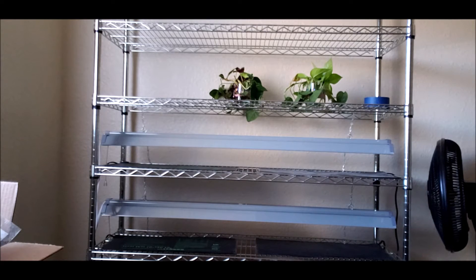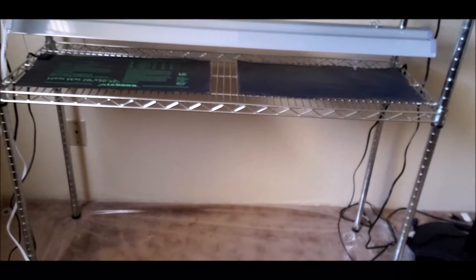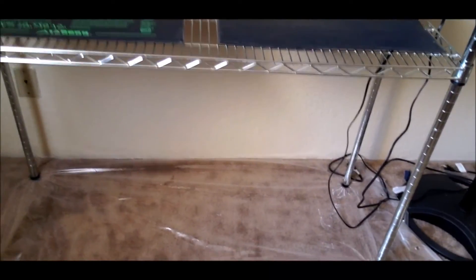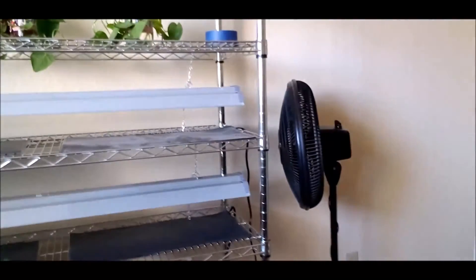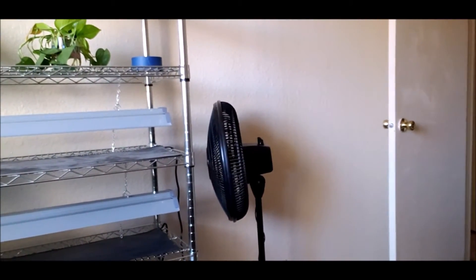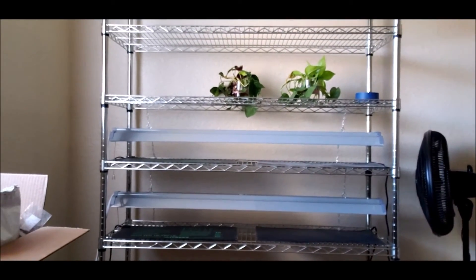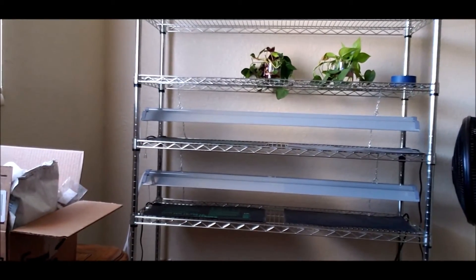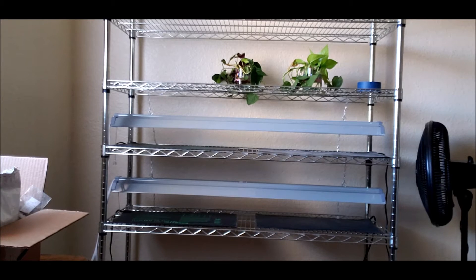Those are just some house plants I picked up from somebody here locally that I'm trying to get to root. Down below I've got some plastic sheeting — just a shower curtain I cut in half. And then I've got the fan for when the seedlings pop up, to help them get a little stronger. That's what I've got to work with right now. If need be, I'll go ahead and pick up another shelving unit and a couple more lights.